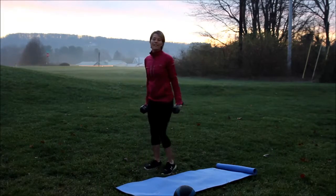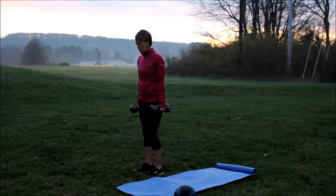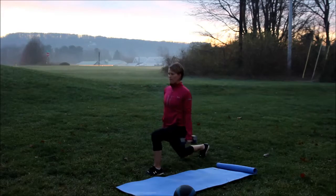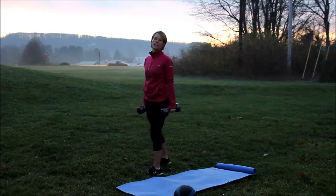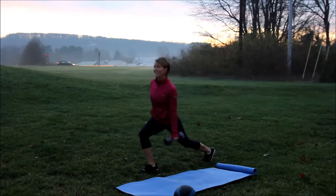We're starting this morning with a reverse lunge with a kick. So you're going to get your dumbbells in hand. You're going to take a reverse lunge, come up and kick. And back, kick. You're going to do 10 of these, and then you're going to switch legs. Don't get all messed up on your balance.